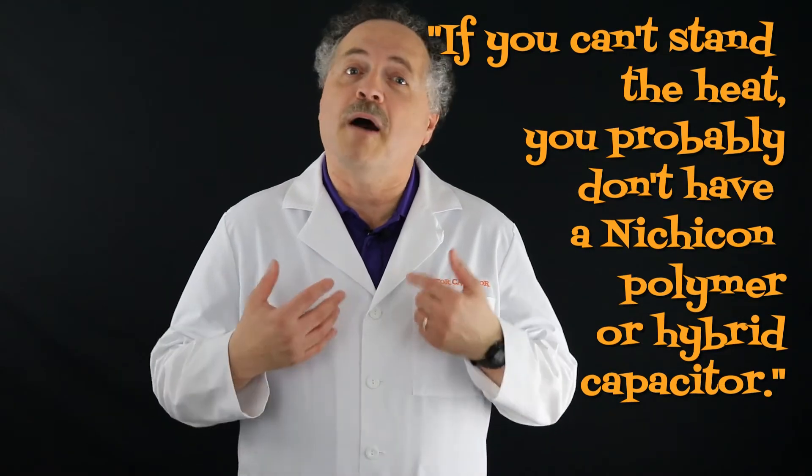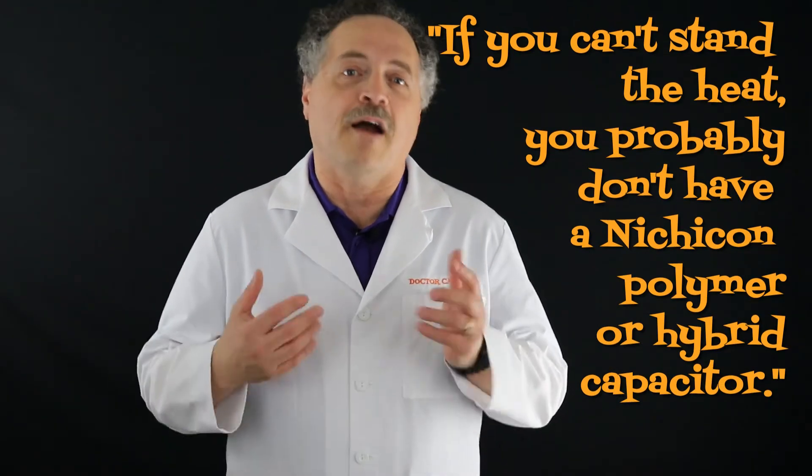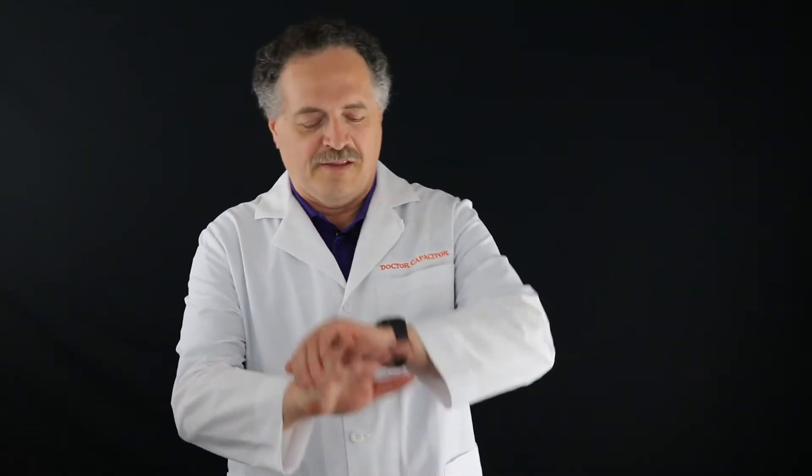Nitricon's polymers and hybrids are used in automotive and industrial markets because they don't mess around. Like my pops always said, if you can't stand the heat, you probably don't have a Nitricon polymer or hybrid capacitor. Well, we're about out of time today kids, but it's been a gas. If you ever have a question about capacitors, send it my way — my buddies and I will work on it faster than you can say circuit board. Until next time, may your days be groovy and your capacitors even groovier. And if they're not, you know who to call.